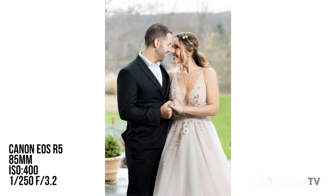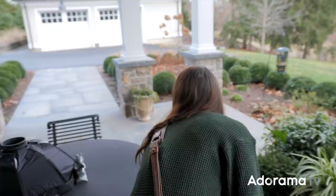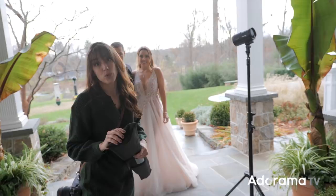The reason this doesn't look super natural is because we have a smaller light source, but another reason I don't like this is because it doesn't let them move a lot. The light is really small, it's only coming from one direction, and that's not going to let them move around and get more natural posing.